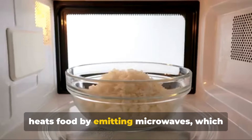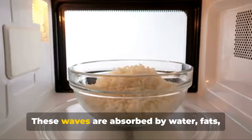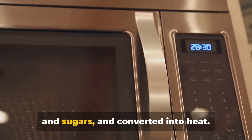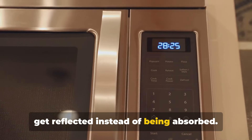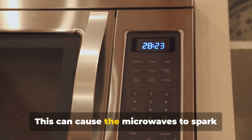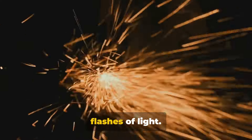Your microwave heats food by emitting microwaves, which are a type of electromagnetic wave. These waves are absorbed by water, fats, and sugars and converted into heat. But when they hit a metal object, they get reflected instead of being absorbed. This can cause the microwaves to spark off the metal, leading to those scary flashes of light.